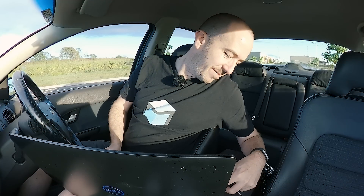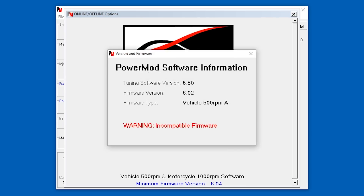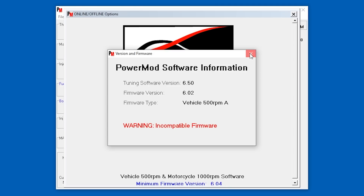Always plug these in the wrong way around. Finally found the hole. Warning: incompatible firmware. Can we proceed? We're online. So even though this software is apparently incompatible with my ECU version, it does seem to be online. Let's have a bit of a look.